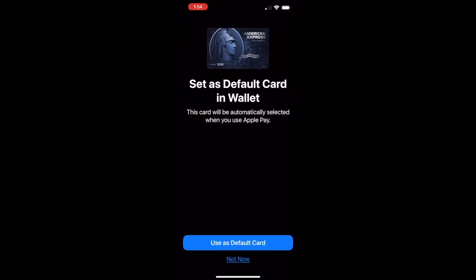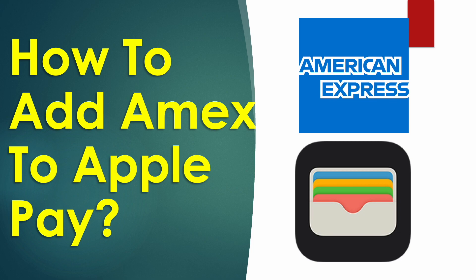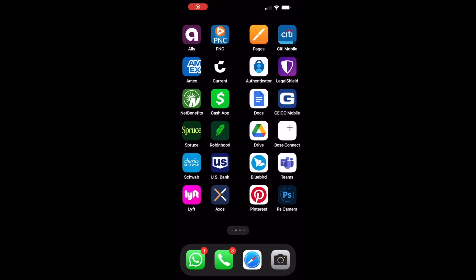How to add an American Express card to Apple Pay. To add your Amex card to Apple Pay, pick your iPhone, find the American Express app, and open it.